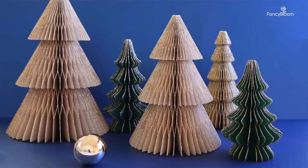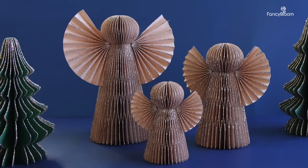Hi guys, welcome back to my channel. If you are new, welcome — my name is Oksana. Today I want to show you and teach you how to make beautiful and really high-end looking paper Christmas decor, in particular paper Christmas trees and paper angels like this. But basically using this technique you can make any shapes or figures you want.